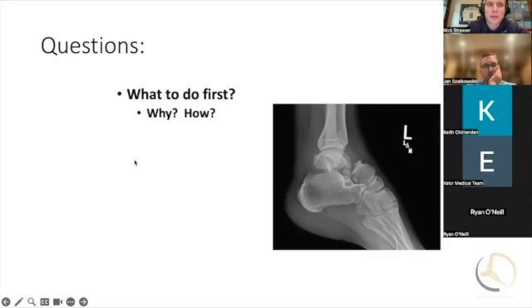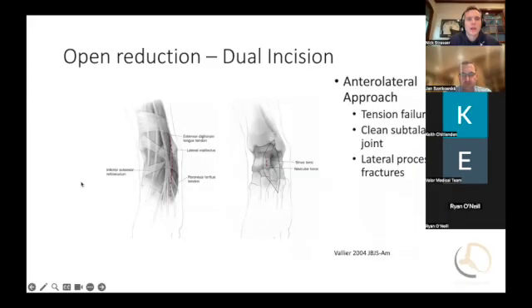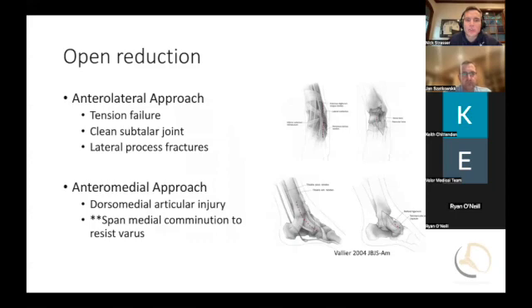Absolutely, thank goodness. So the questions are what to do first, why, and how. Your approach — you mentioned an anterolateral approach — that's going just off the front of the fibula and then basically towards the fourth metatarsal, coming lateral to the extensor digitorum longus. That gets you a pretty good look at the lateral aspect of the talus neck. And then there's an anteromedial approach, which comes along the medial malleolus and then along the medial border of the foot. You want to keep it in a place where if needed, you could always do a malleolar osteotomy.